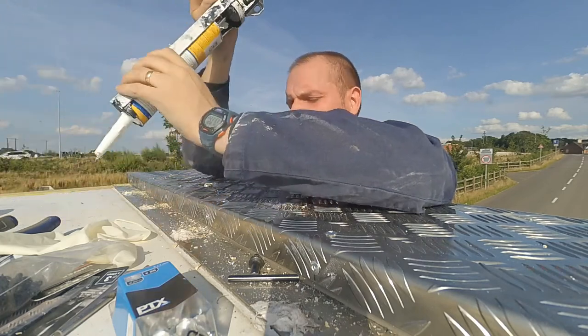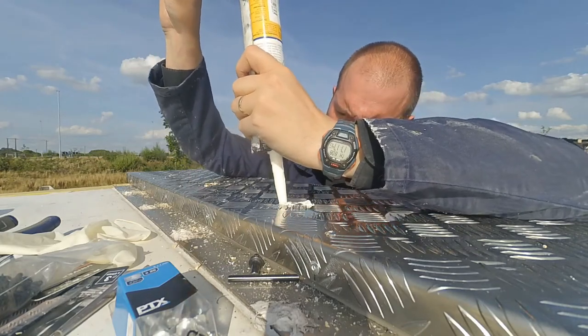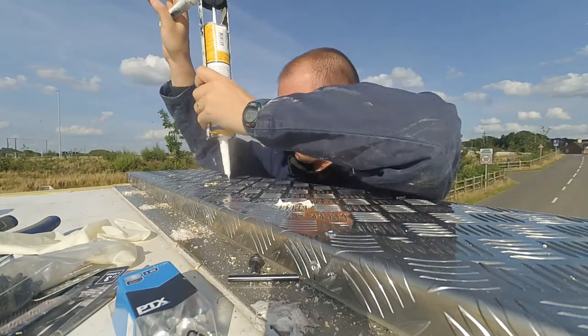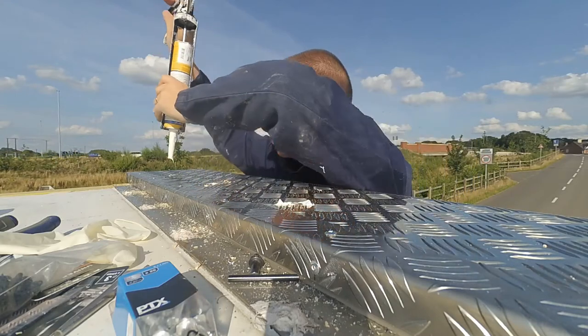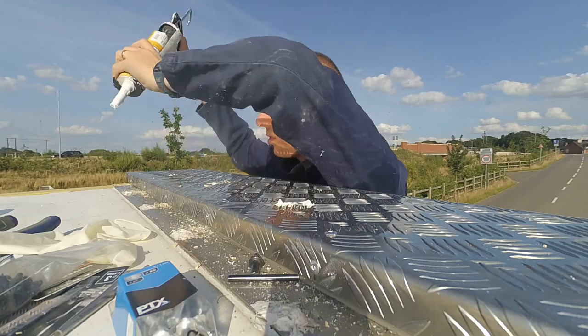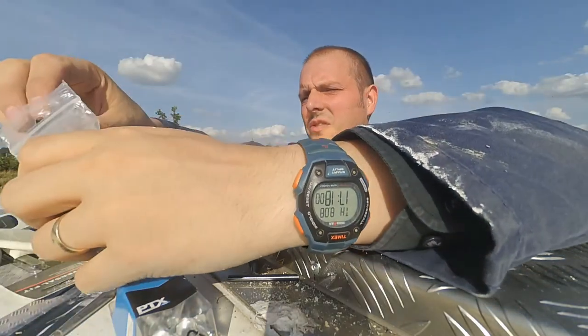I'm also putting in some bonding sealant — not sealant from the kitchen, this is bonding sealant. There are different types of sealants out there and I'm hoping that as the screw goes down it will just push some of this down, just to stop the water from going in.